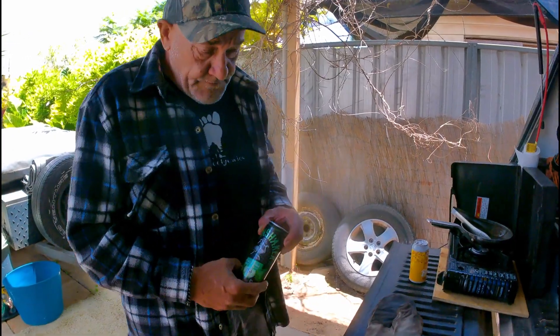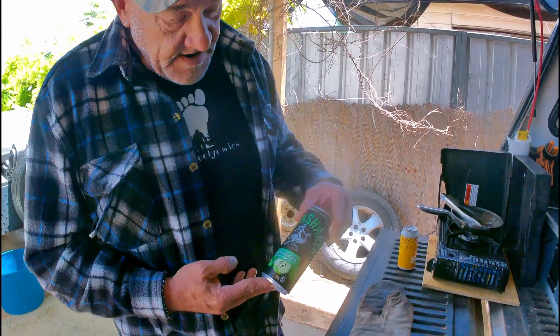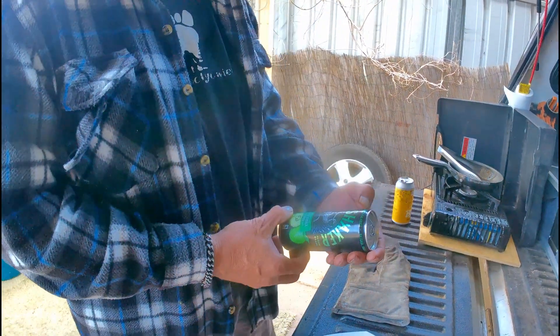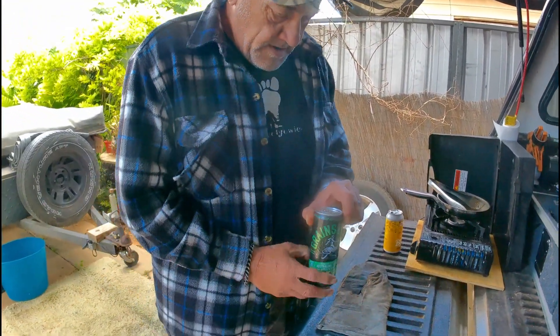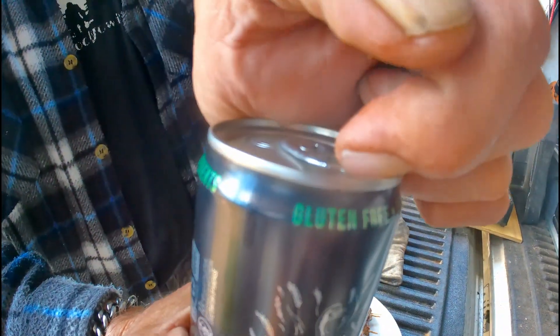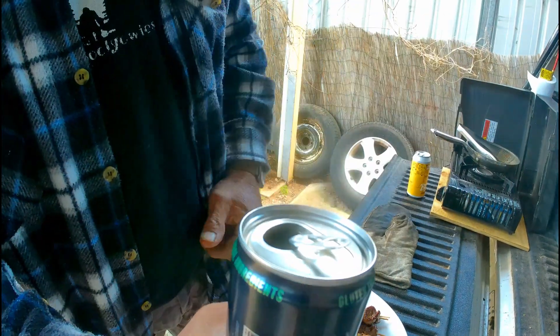And also Mrs. Yowie — she's going to quench her thirst with the Grain Shaker. It's like some dude riding an emu — Australian vodka with apple and soda. There we go. Pop that right in front of the camera so everyone can get a smell.